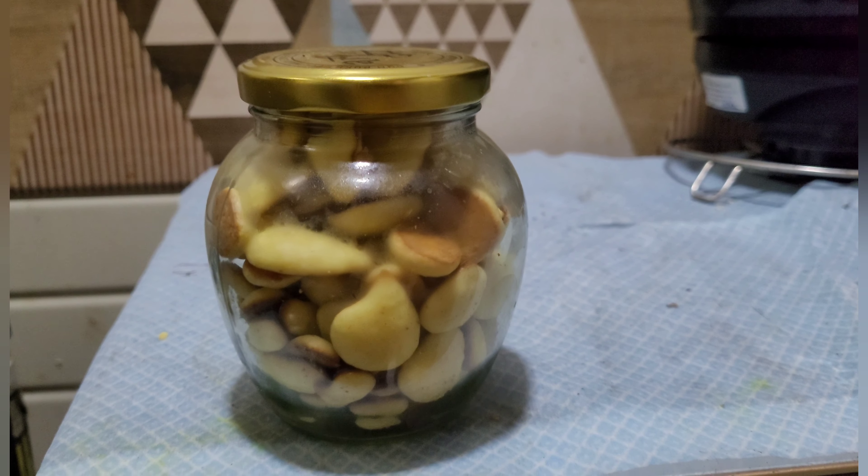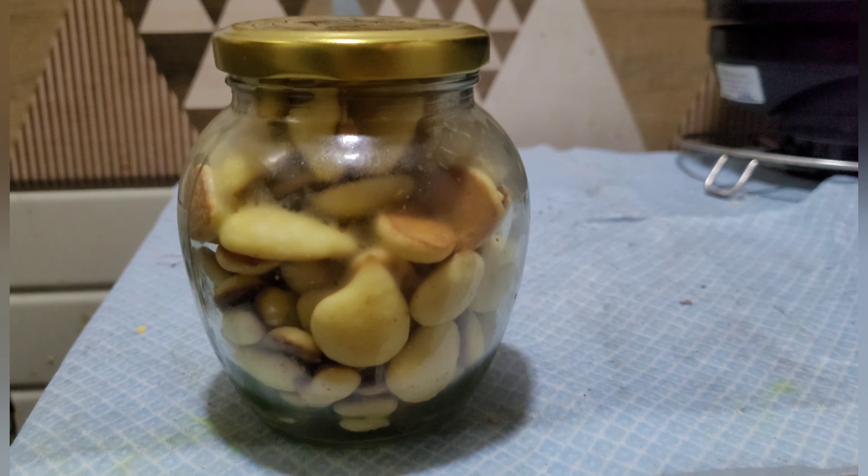You can store the biscuits in bottles and children will enjoy eating them. You all saw how easy it was to make egg biscuits — do try it at home. Don't forget to write your valuable comments, and if you are watching my video for the first time, do subscribe to my channel and press the bell notification button so you get notified of all upcoming videos. Thanks for watching and we will meet with some more exciting recipes.